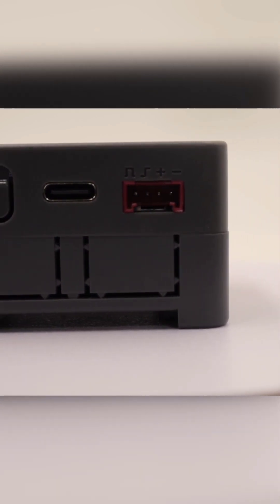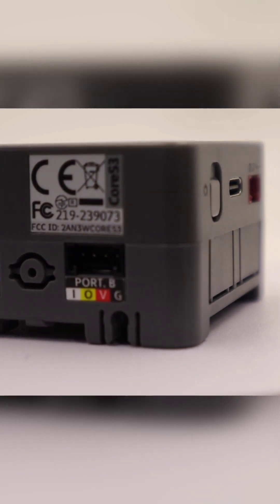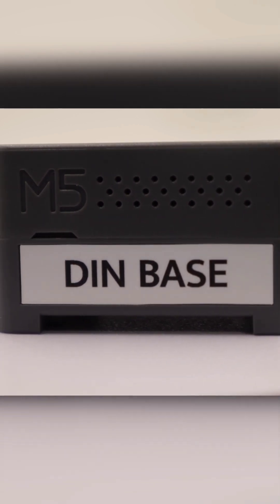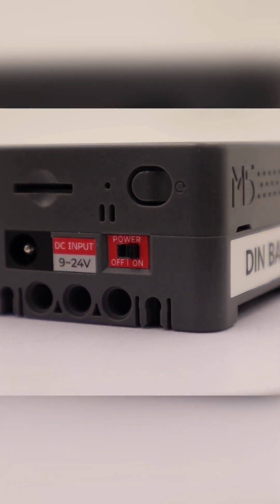The Core S3 package comes with a base for mounting on a wall or DIN rail. This base also expands the number of ports for connecting peripherals from 1 to 3, and it allows the connection of a power supply with voltage from 9 volts to 24.